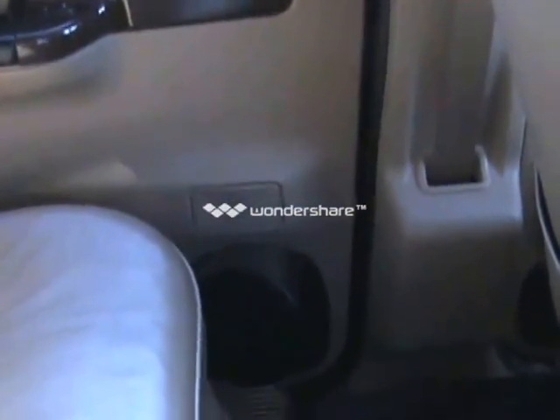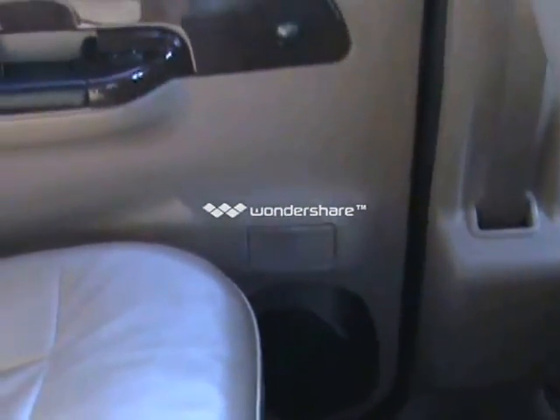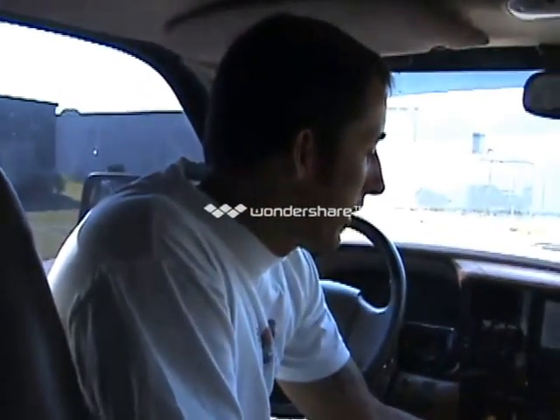I think that just about concludes this interior and exterior walkthrough of this vehicle. If there are any questions, you can always give us a call at 1-888-650-TRUK. Thank you.